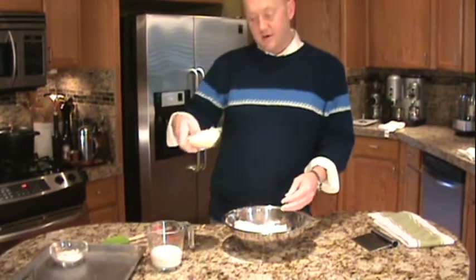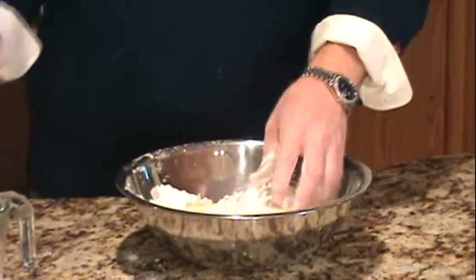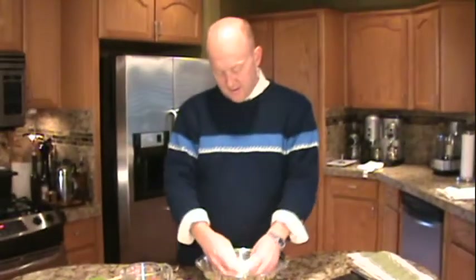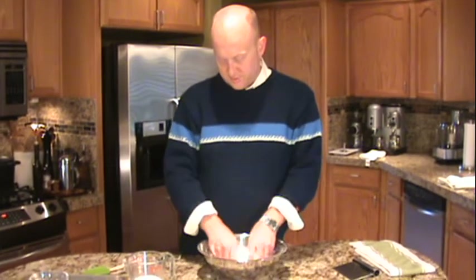Now to make this taste really good, I'm going to add about half a cup of grated Parmesan cheese. Buy the best Parmesan cheese that you can find. Once you stick it in there, just coat it all with the flour — that's going to get it all well distributed.